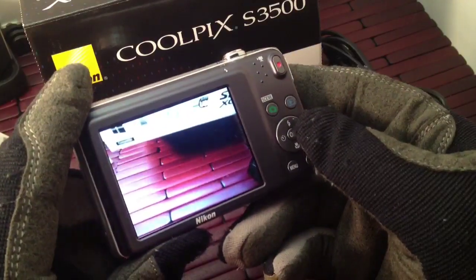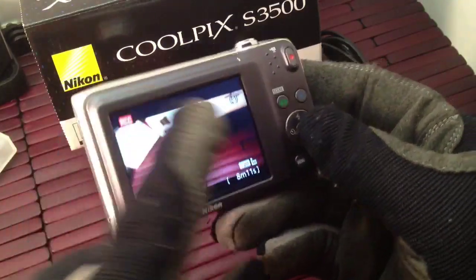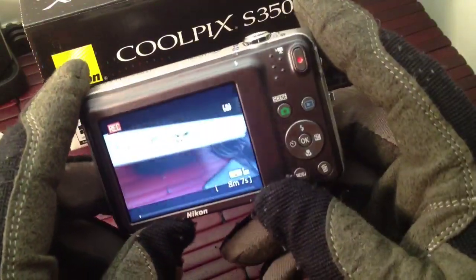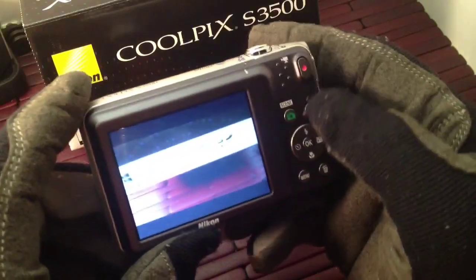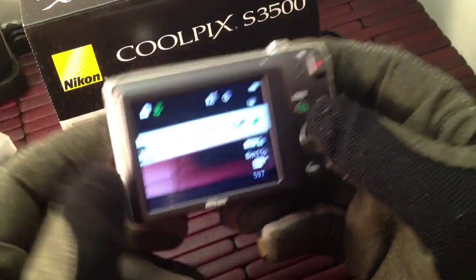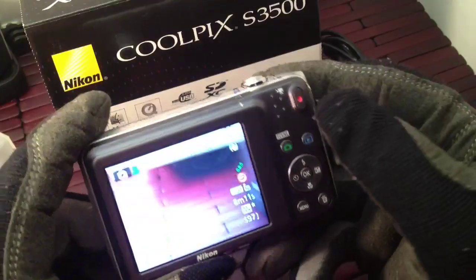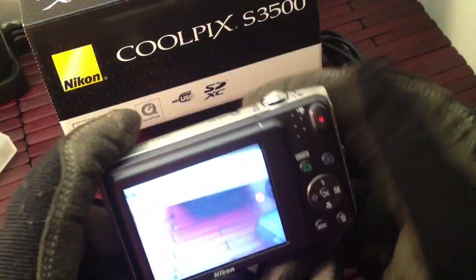You press that and it pops you into video mode. You'll notice the bar on the bottom and the bar on the top — it's shooting wide angle video. Full 720p and it's actually decent video. But it's not a video camera, so don't buy it just because of the video. If you're going to shoot a lot of video, buy a video camera — that's what they're for.